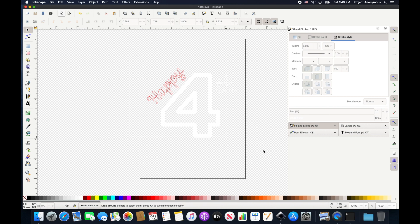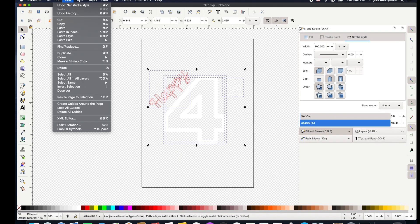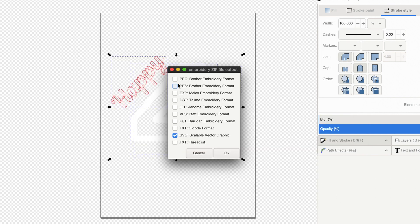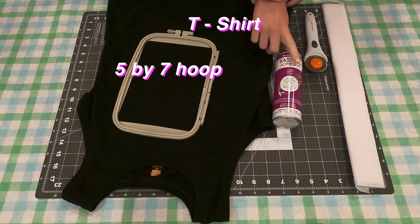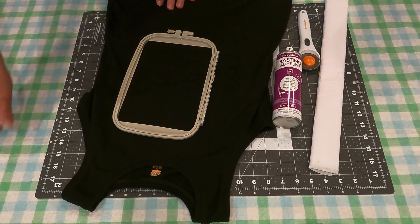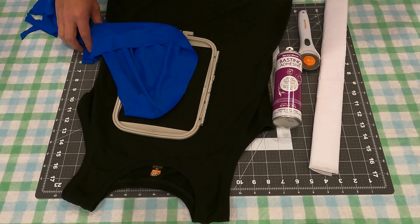So now that we have everything good and ready to stitch out, let's go ahead and save this as a zip file — we'll save it as a PES and SVG. We have everything we need. So we're going to be using the 5x7 hoop, just a plain shirt, some basting adhesive, a cutter, and then some stabilizer — just some featherweight stabilizer. This is just a cotton tee, and then for our appliqué we're going to use this pretty blue polyester material. Let's get hooping.